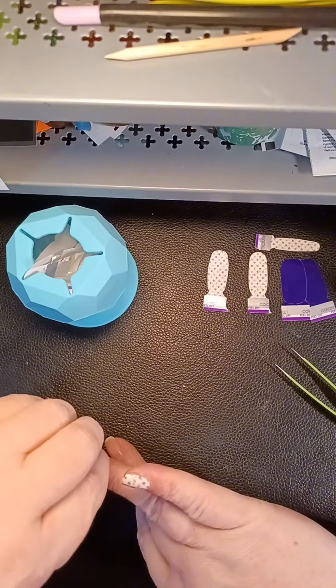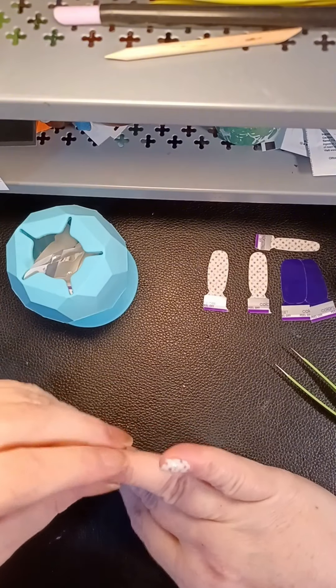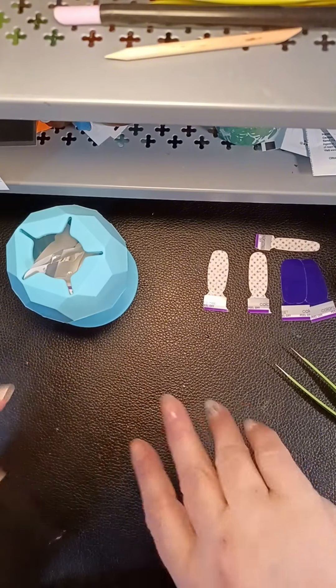I'm not a stylist — I don't know if I said that when I started. I'm just trying to get people to realize all you can do with these nail strips, which is a lot.